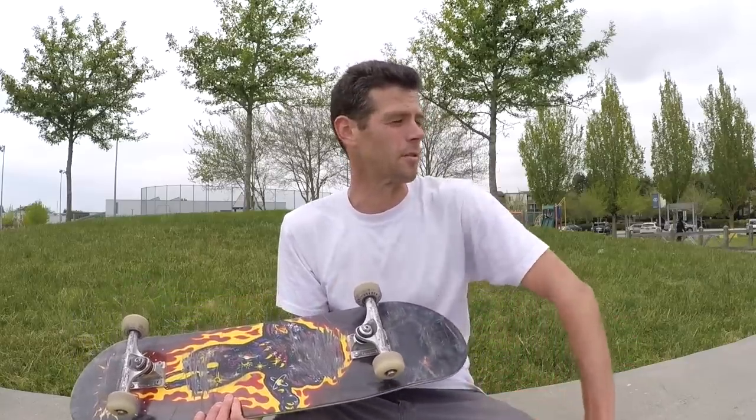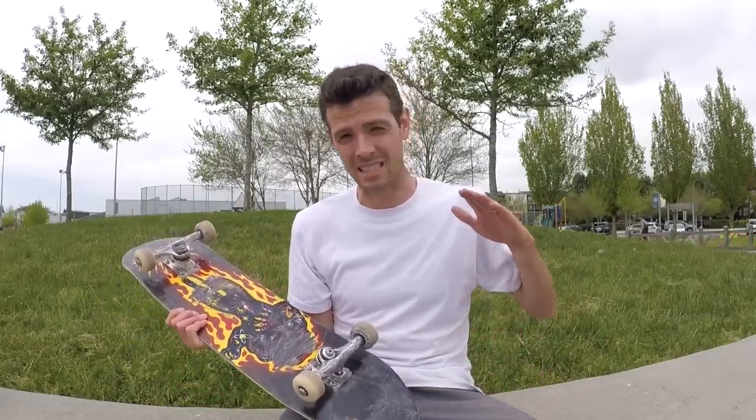This deck is the 8-inch Tom Asta Power Ply Santa Cruz, for those who are wondering. While my tricks may get more popped and some of them look really rad, it does come at a cost — my consistency goes to about half.